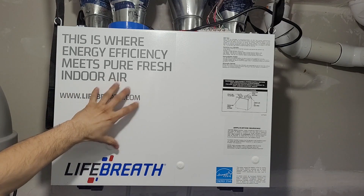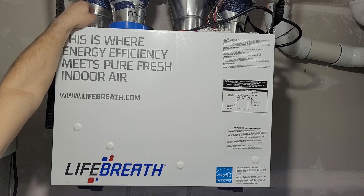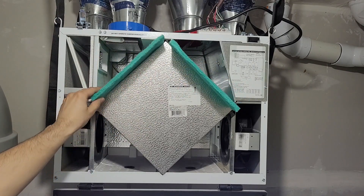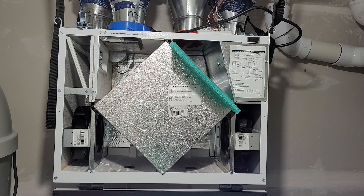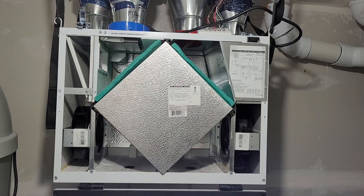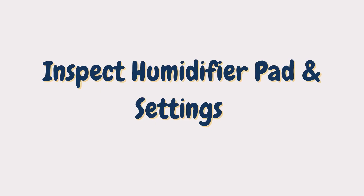You also have to clean your HRV filter, which is recommended every three months. Open the locks on both sides at the top — the door will open and there are two filters on top. Take them out; if they're very dirty you can wash them, if just dusty you can vacuum them and put them back. You can also vacuum the unit to remove any extra debris, then lock it back.